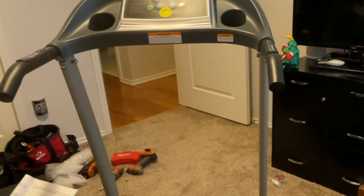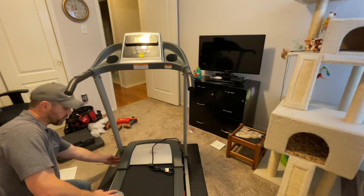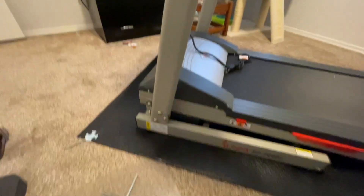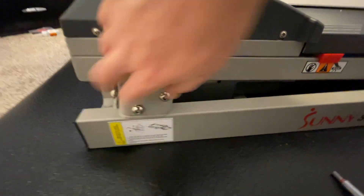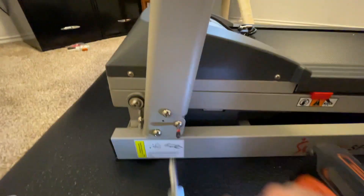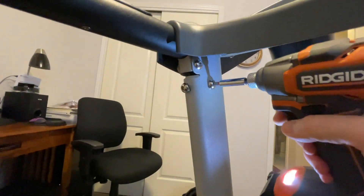Step five is complete. Now at step six, with all screws in place, it's telling me to tighten down the pre-installed allen screws on the left and right side — the two that were already there at unboxing. Remember: don't over-tighten because you can strip the thread. Just tighten until snug.